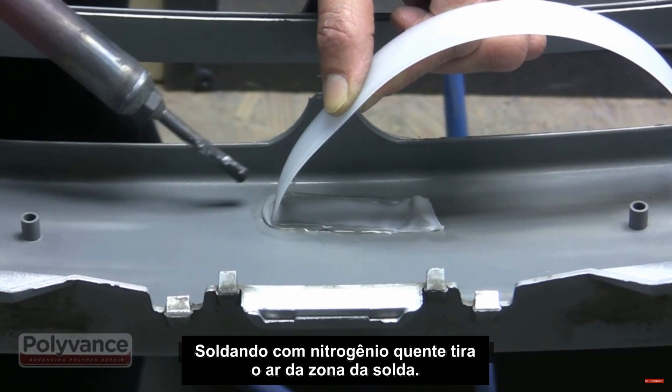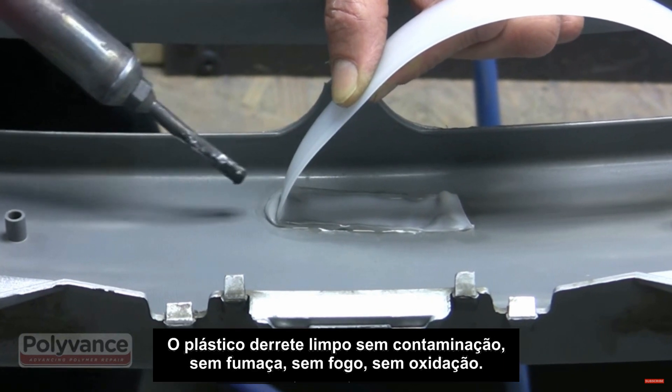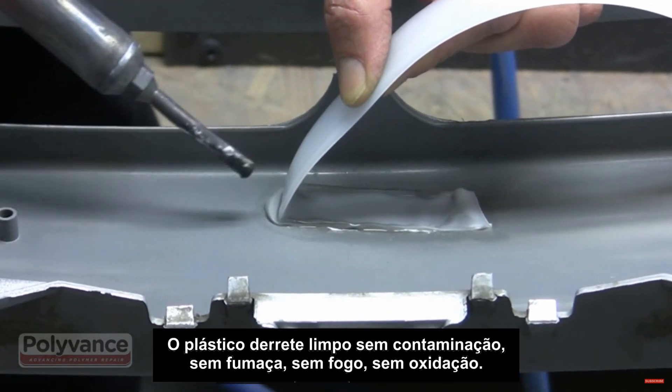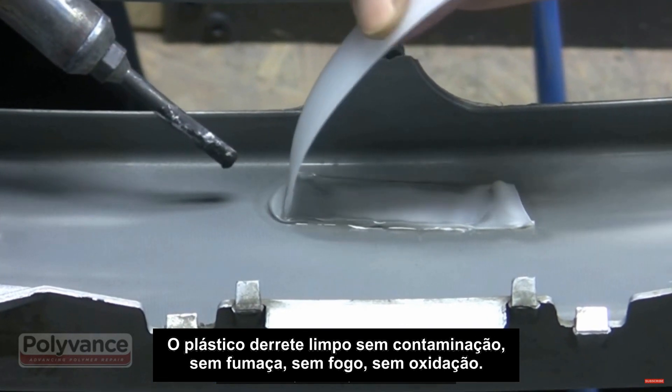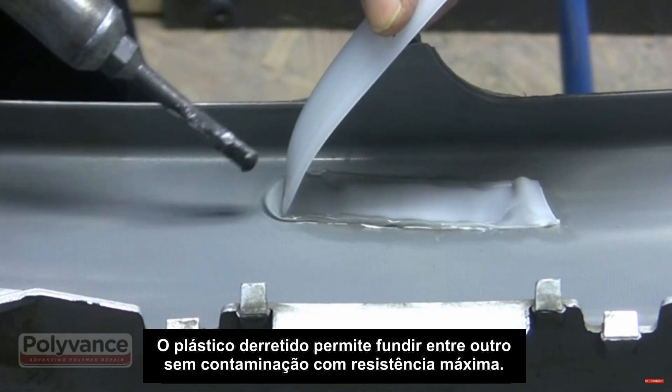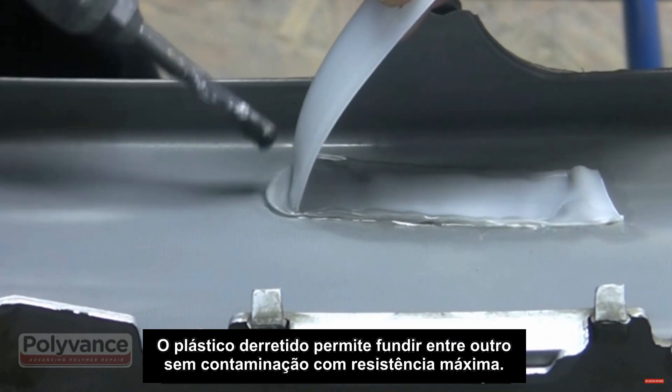Welding with hot nitrogen gas flushes the air out of the weld zone. The plastic melts cleanly with no contamination — no smoke, no fire, no oxidation. The melted plastics can then fuse together with no contamination for maximum strength.